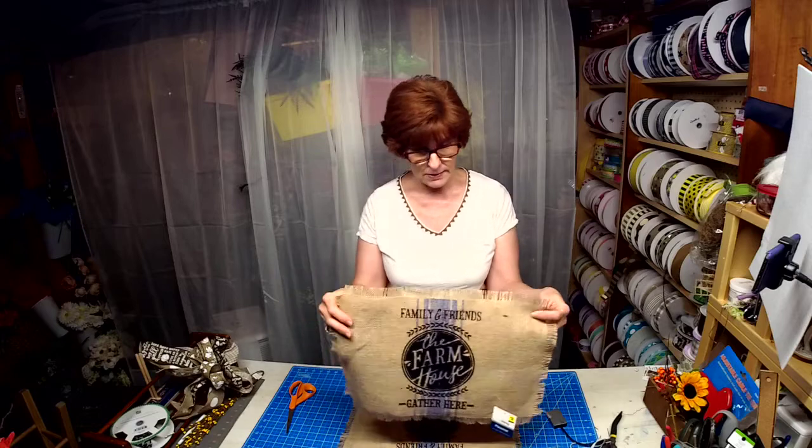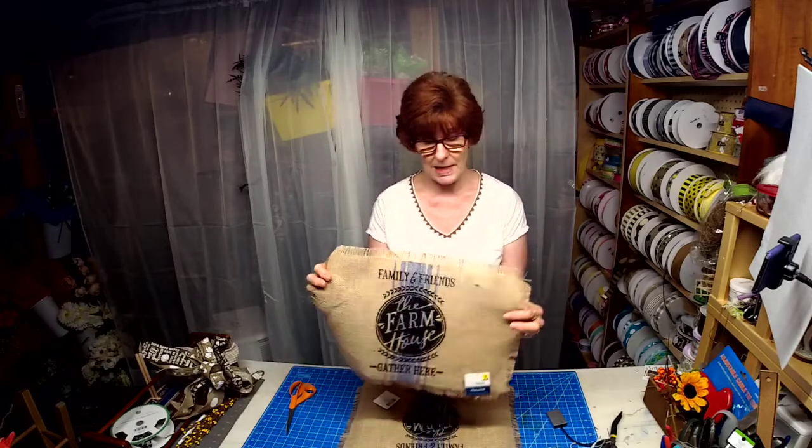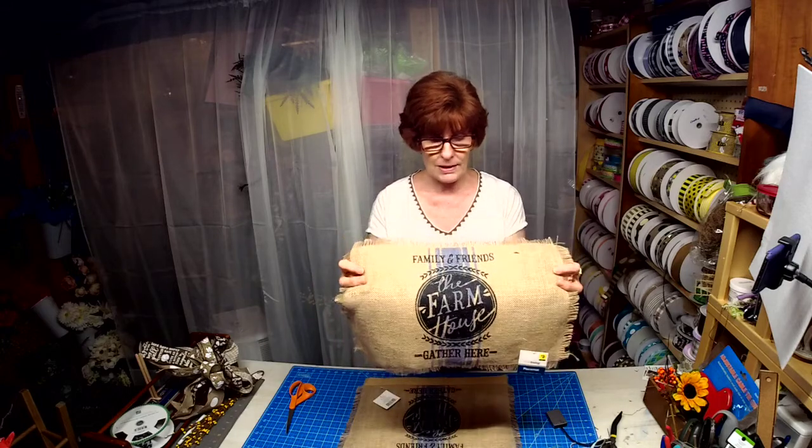These were some placemats that I purchased at Dollar General. They were $2 a piece. I thought, would this make a really nice farmhouse sign?